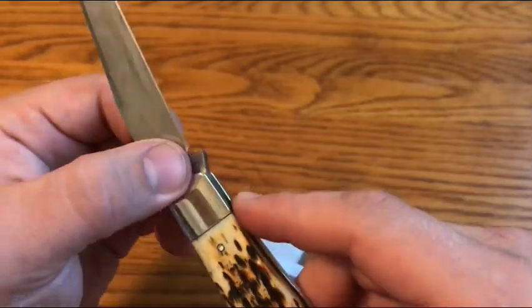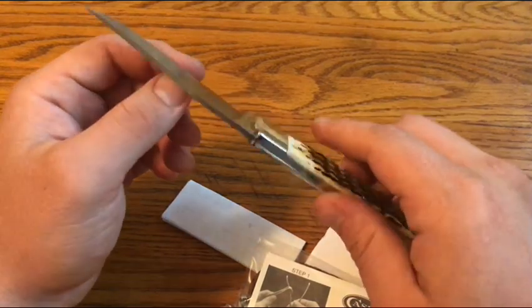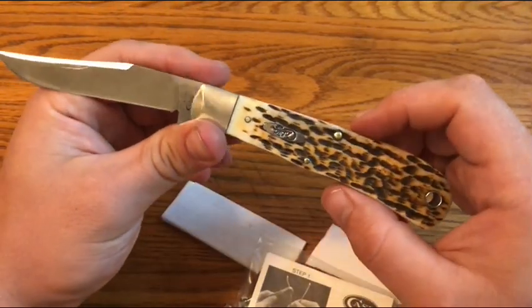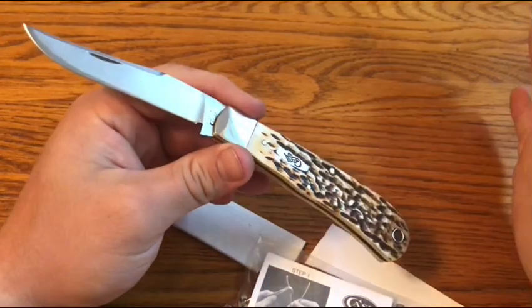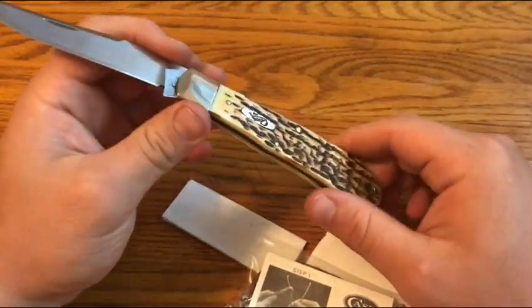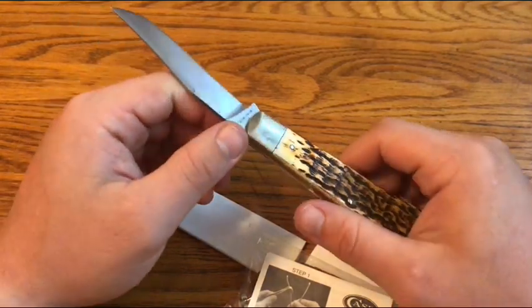The TB is for Tony Bowes because this Back Pocket is a Tony Bowes design. The 154CM is a big upgrade over Case's normal True Sharp steel. Cool knife — I wanted to check out the Case Back Pocket. I do like bigger traditional knives. I tend to like bigger and smaller traditional knives, and also medium ones, but I think I like bigger traditional knives more than a lot of people who use or collect them.